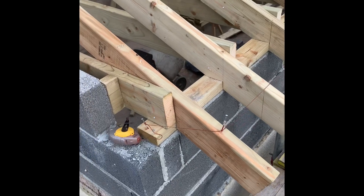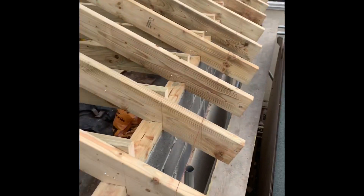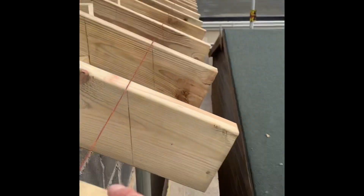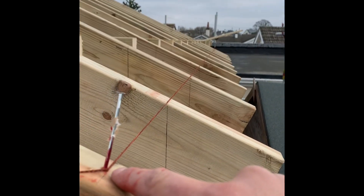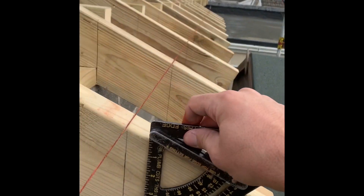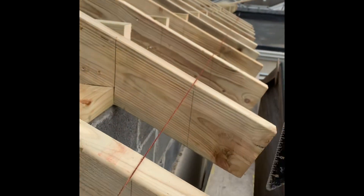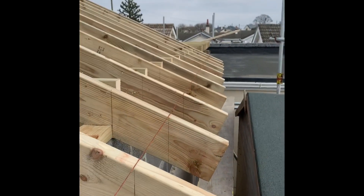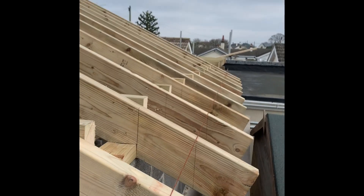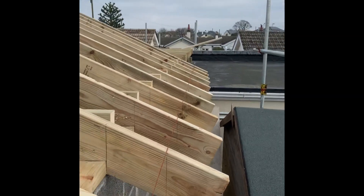What I've done here is come out 185mm, 185 there and 185 up the other end, then strung the line through. What I'm really careful of is that if I'm moving the line in, my nail is outside the line. Set the roofing square to 24 degrees and I'll just come through each one marking them up. I used to do it with a spirit level but this is more accurate — the roof is 24 degrees, so this has got to be 24 degrees as well.